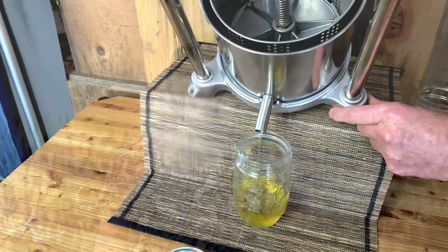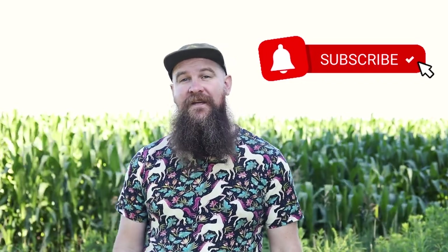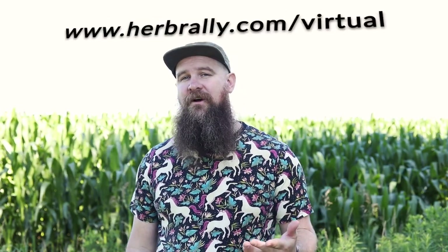Hey everyone, this is Mason with Herb Rally. Thanks so much for watching today's video. If you liked it, please give it a thumbs up and subscribe — we come out with new herbal content each and every week. Herb Rally also lists herbalism events chronologically and by state, so you can search by Oregon or Wisconsin or wherever you live. We also list virtual herbal events. For more, go to herbrally.com/events or herbrally.com/virtual.